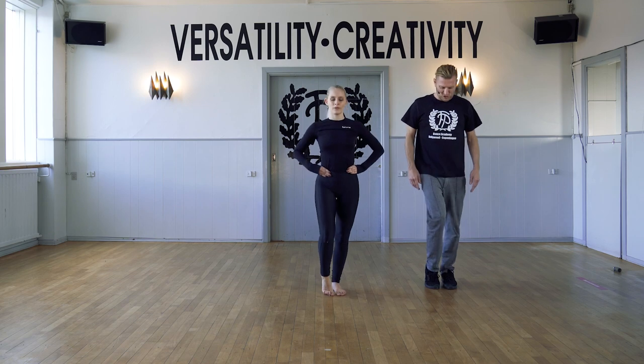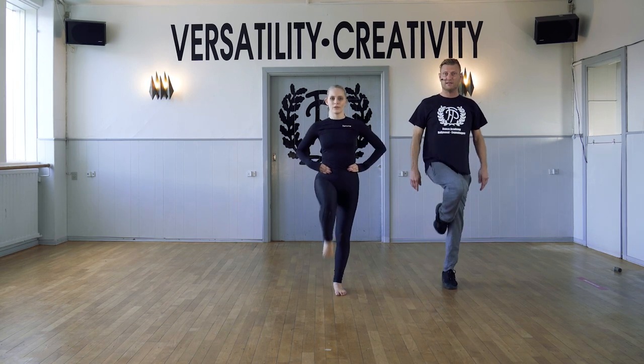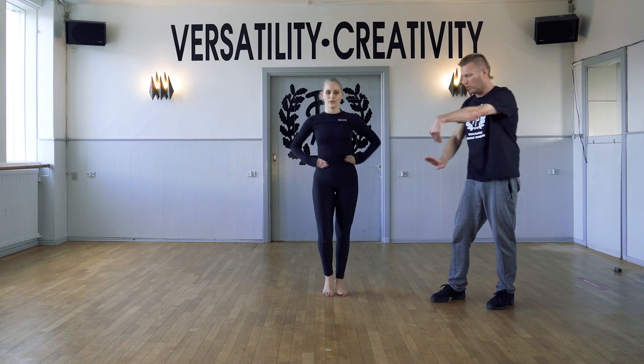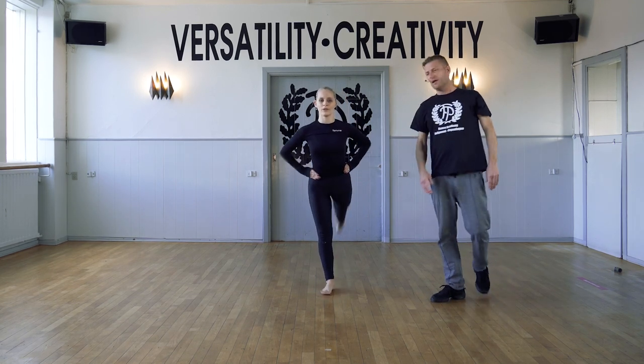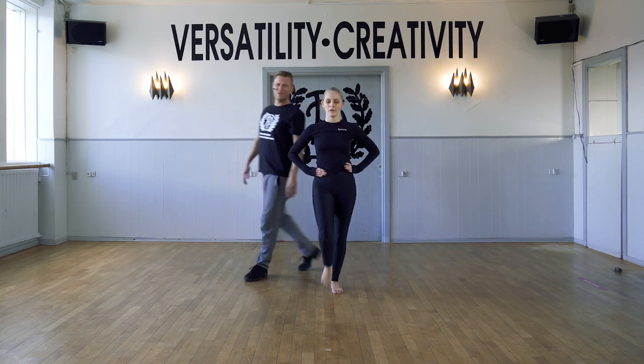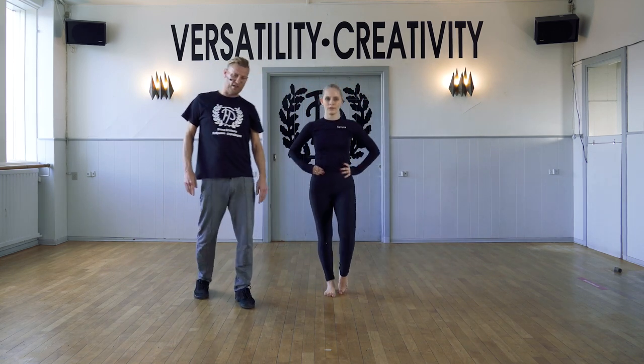In parallel position, this time going back. And walk through the feet. Parallel. And demi point, full point. Up to the passé, tendu. Change, change, change.